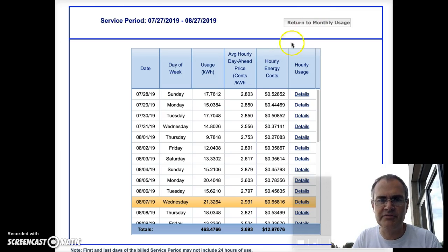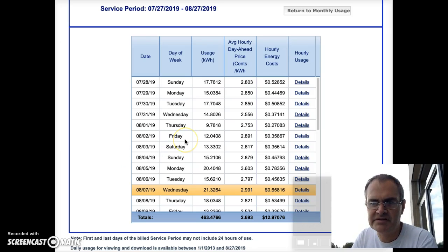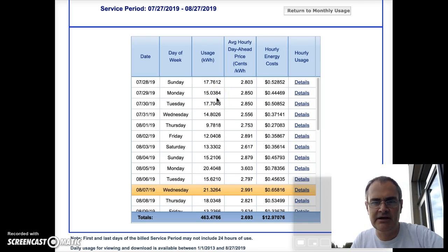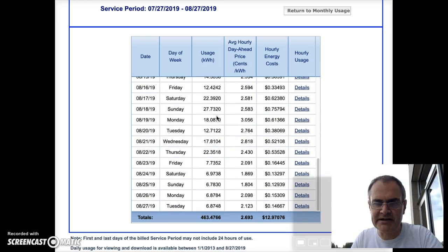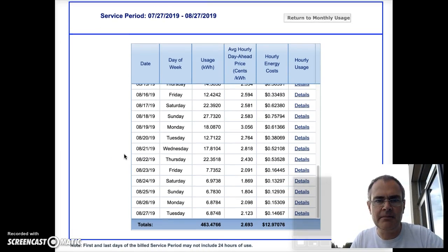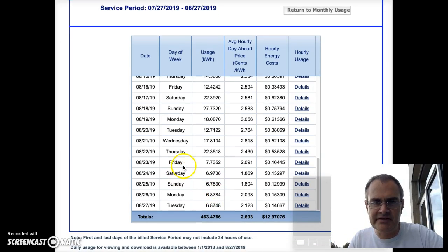To figure out how much to start with, here's our usage from our electric company. On average we're using about 15 kilowatt hours a day. We were home for all of this time, but starting on August 23rd we went away for a little while. We have a thermostat that detects when we're there and when we're not, and when we're not it automatically doesn't run the air conditioner. So you can see that starting on Friday we were not there.